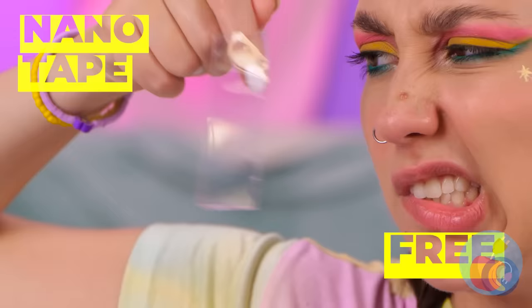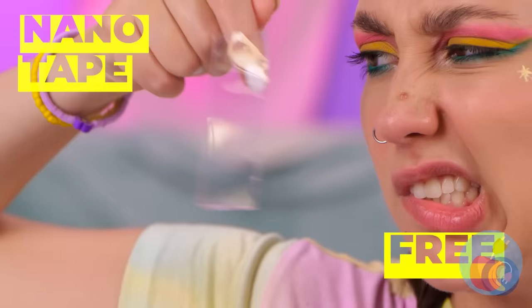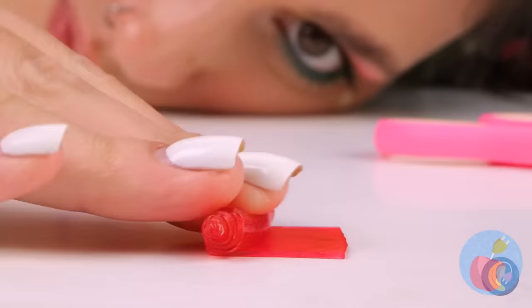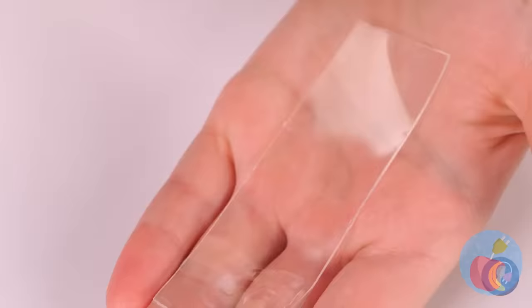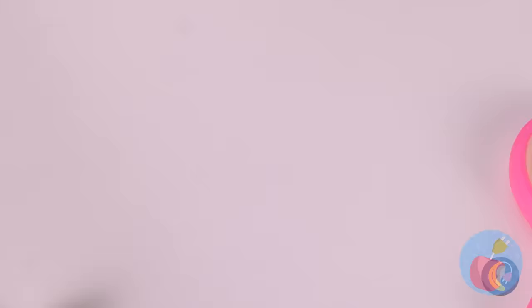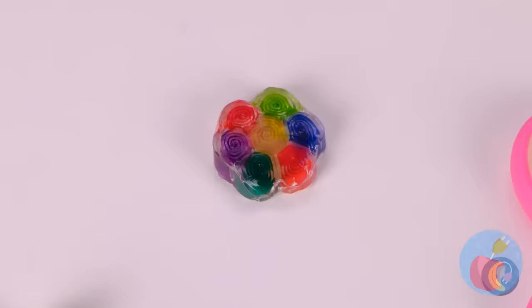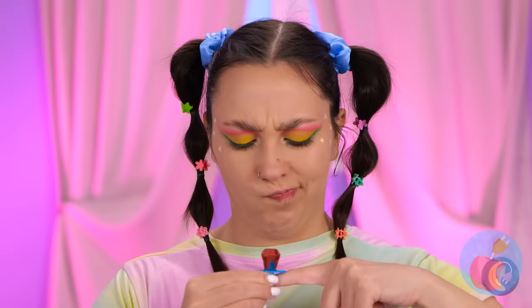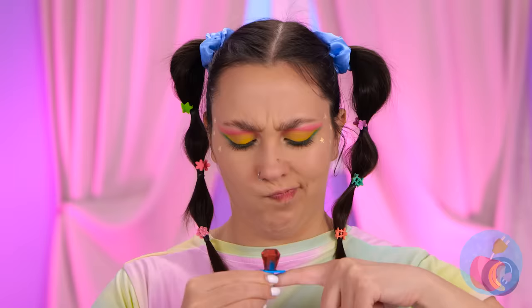Up next, some nano tape. Let's give it a little makeover. Roll it up and make some more. They make up a whole rainbow. Add some more tape and cut. It's your lucky charm for a new necklace. A candy ring, and it's red-flavored. Well, if the ring fits — it doesn't.